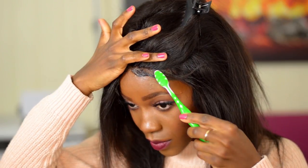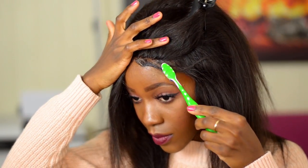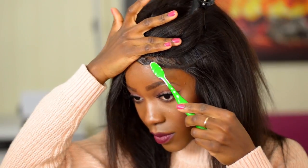If you want to see a hair review for this AliExpress wig, I will pop up an informational card in the video and also put the link in the description box below.